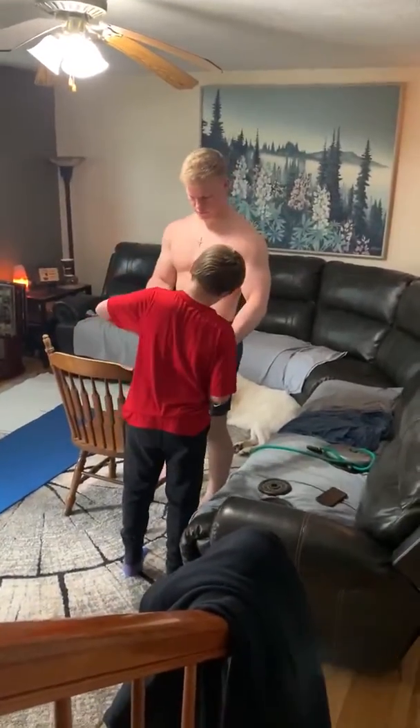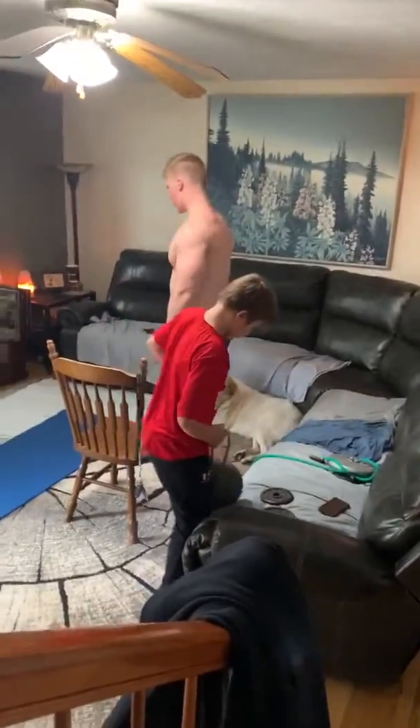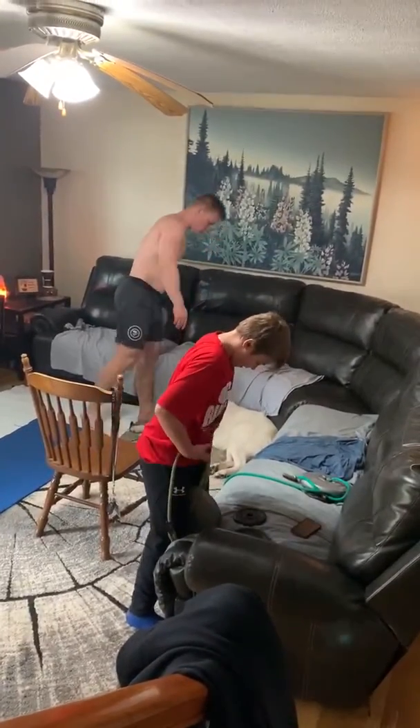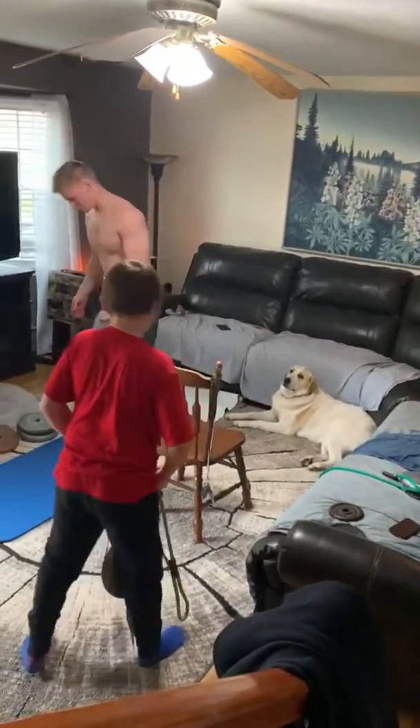There you go. Can you even it out, girl? I'm gonna pull it out. And then curls, just like...